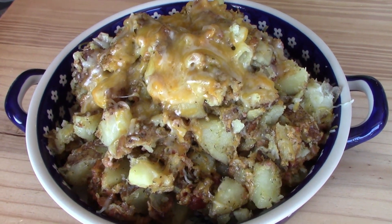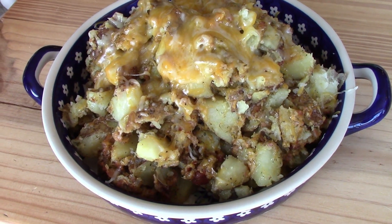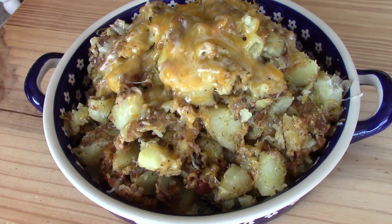Hi, welcome back to my mom life. If you're new here, welcome. I'm Jordan and today I'm going to be showing you how to make these cheesy ranch bacon potatoes in the pressure cooker.